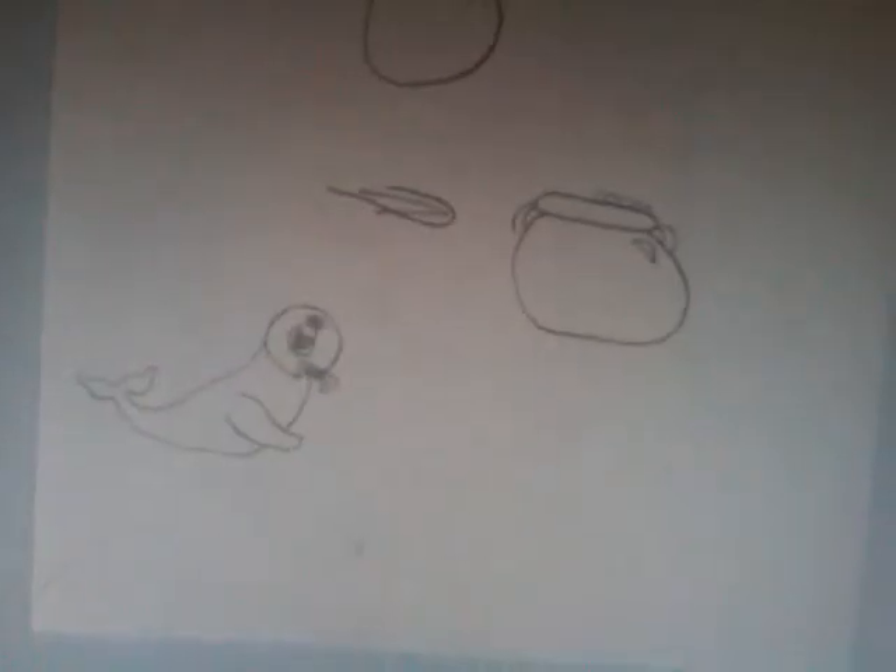And then you can erase this little line here if you want, or you can keep it. Now, here's the close-up of the cartoon seal. Thanks for watching, and please watch our other videos. Please leave requests below too. Thank you.